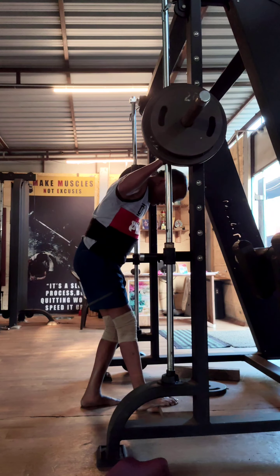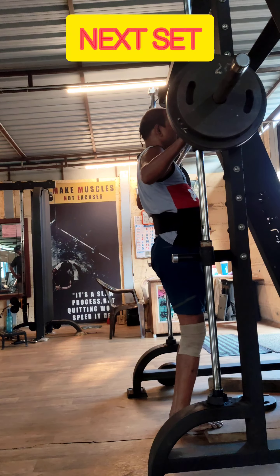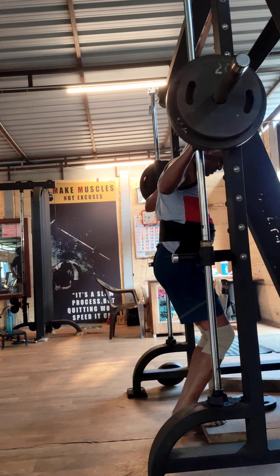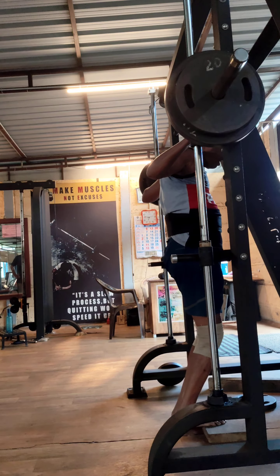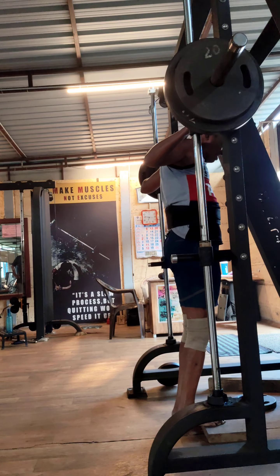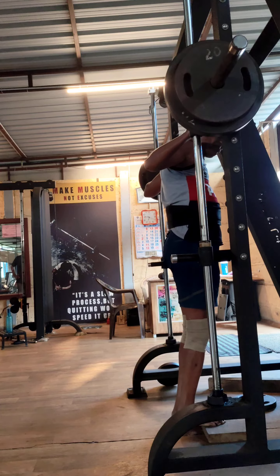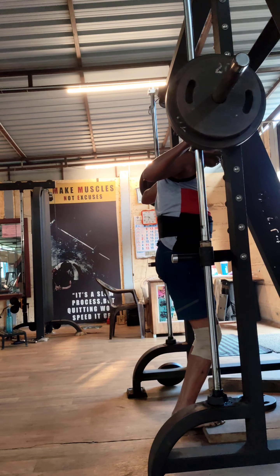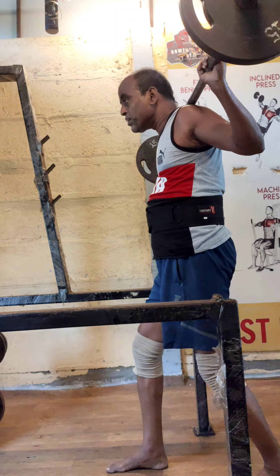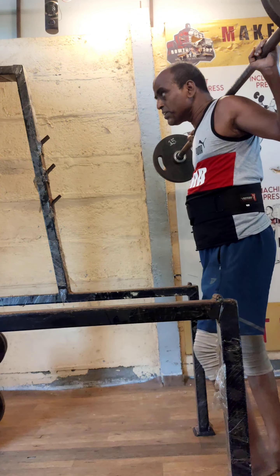You can see I am doing 120 kg standing calf raises on the Smith machine. This should normally be 5 sets of 15 repetitions. I usually start with 80 kg and go slowly — 90, 100, 110, 120. But here I was running out of time. As I said earlier, I opened the gym half an hour late at 6 o'clock, so I had to cut down the calf raises.